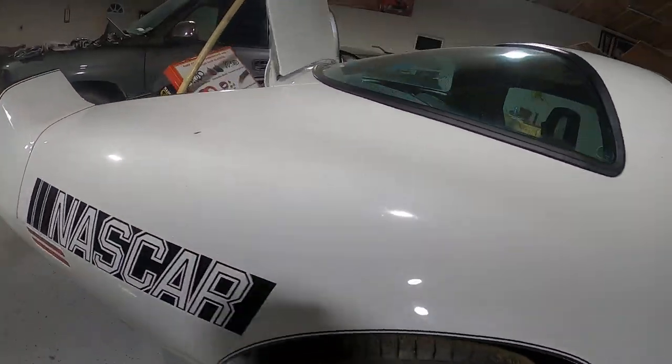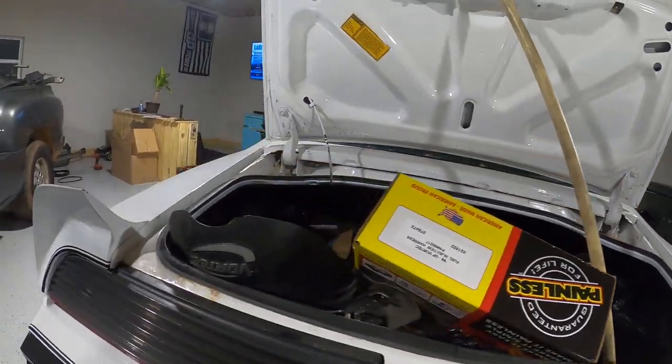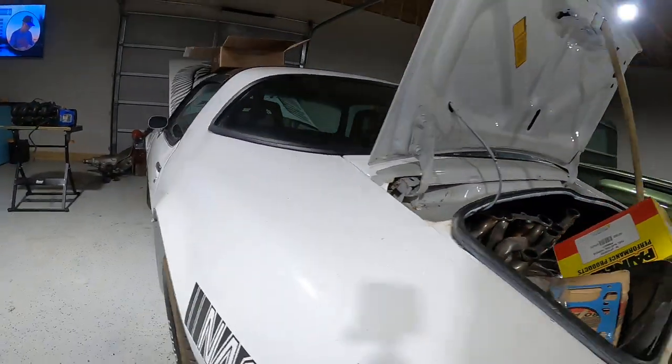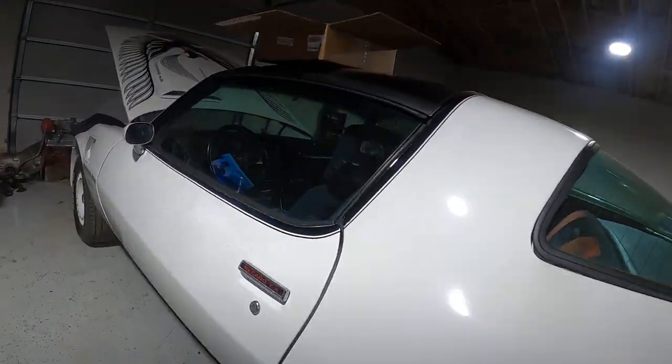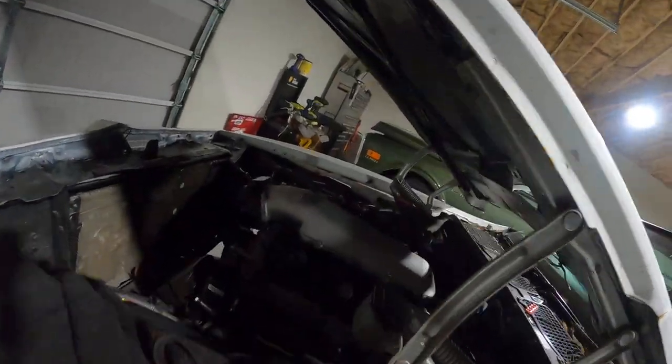I know it's dirty — it's been sitting out here and has some mud on it. We got a 5.3 LS motor in it, making roughly 500 horsepower with the intake. You can put a turbo on it too — it's got a forced induction intake.